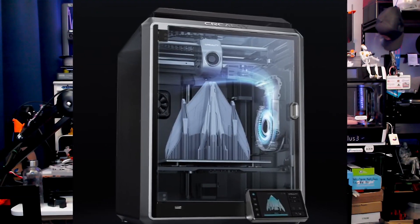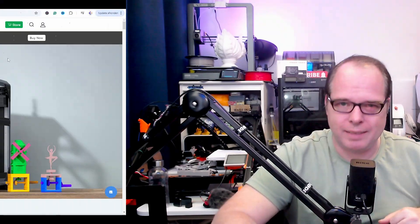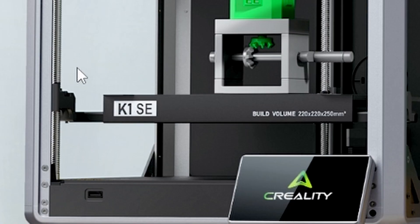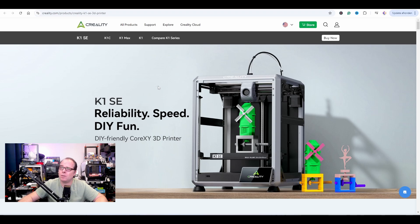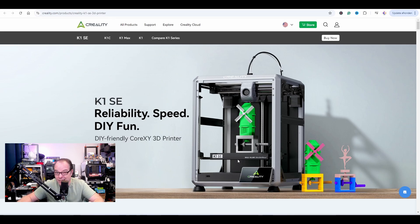Without further ado, let's react to this 3D printer and share my thoughts, because if you take the enclosure away, do you have the Creality K1 Second Edition? No, you don't — let me explain. Here it is, the Creality K1 SE. If somebody drops by and wants to know for sure, look on the front side: 'K1 SE' — no doubt about it. You need to be sure that if you're buying the Creality Second Edition, it really is a second edition.